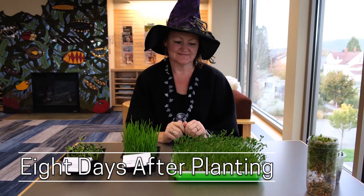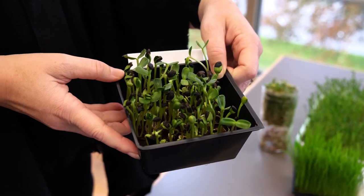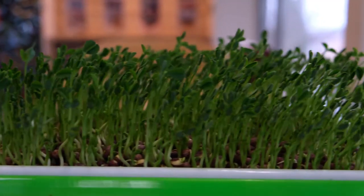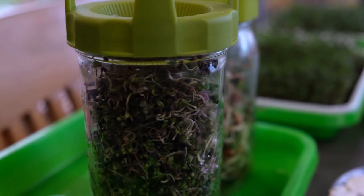This is eight days later and you can tell that our wheat grass has grown a lot. These are our sunflowers, the peas — these are also peas in a different cup.